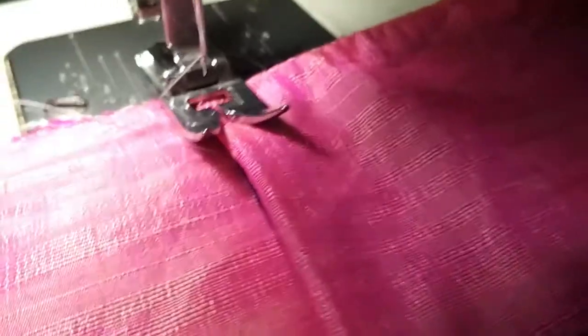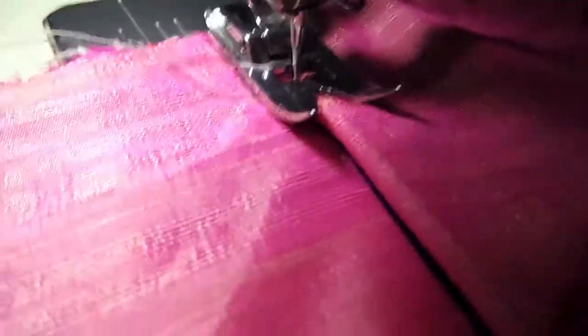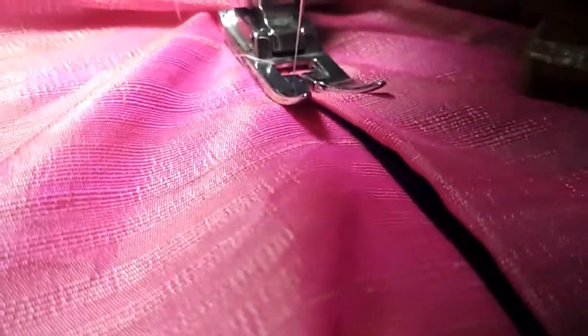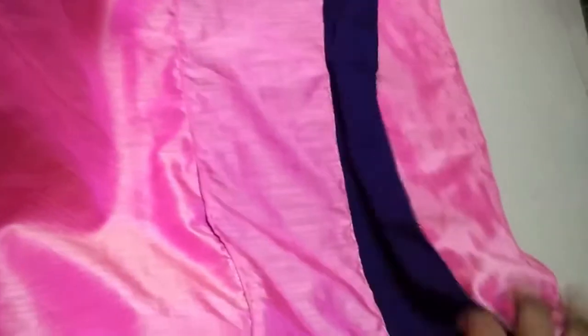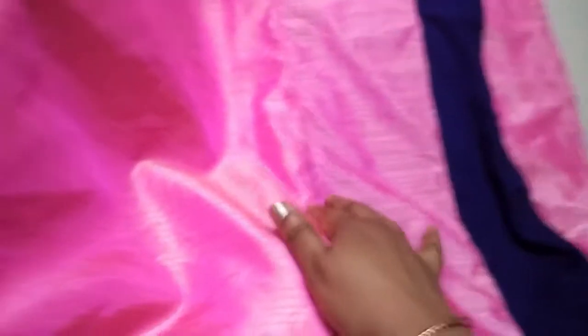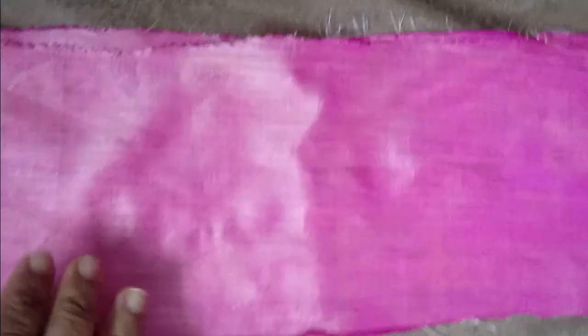I am attaching both these layers to the main lehenga portion at the required length at the bottom. You can notice that I'm not making any frills — not much fabric is involved, just a couple of layers. I have attached it nicely, and now to enhance the look I'm just adding a thin layer to it.